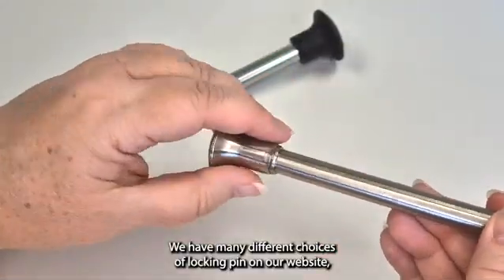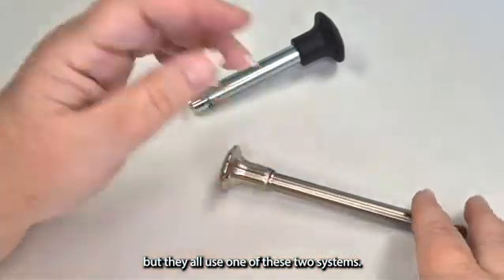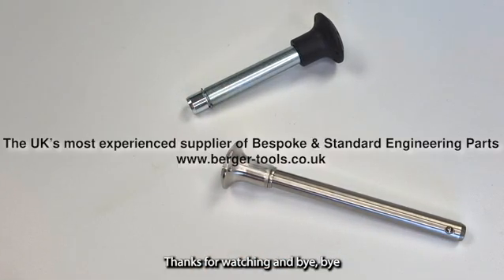We have many different choices of locking pin on our website but they all use one of these two systems. Why not take a look at the other choices now? Thanks for watching and bye bye!